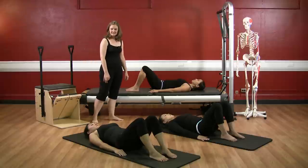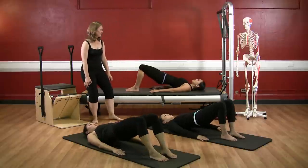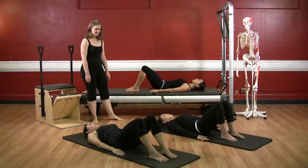One more time. Deep breath, exhale to roll up. Inhale up at the top, and exhale, roll down. Excellent work.